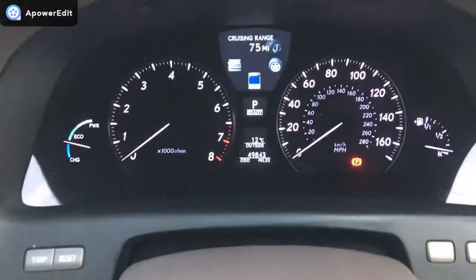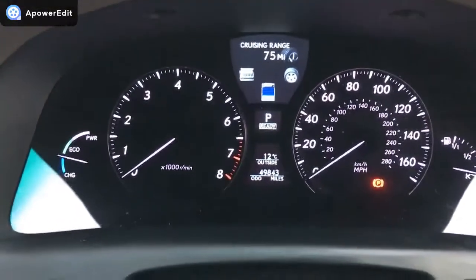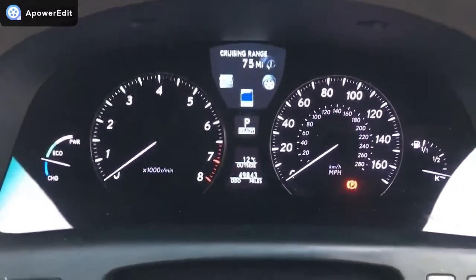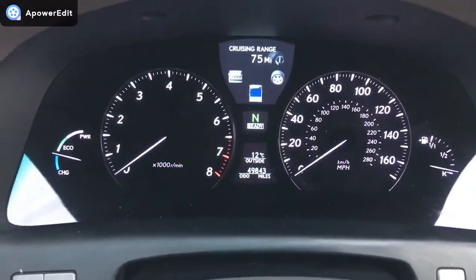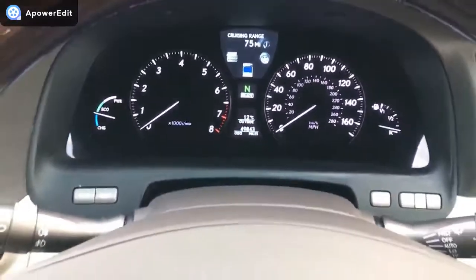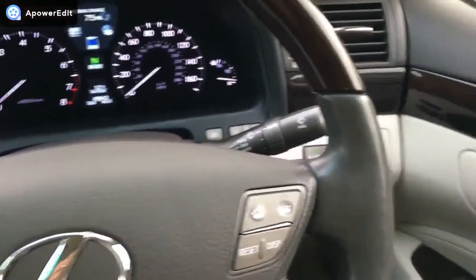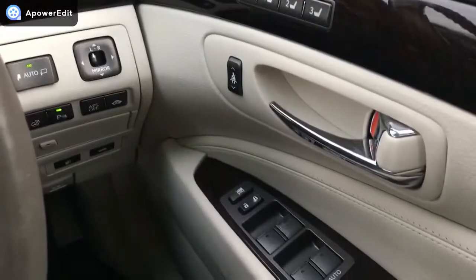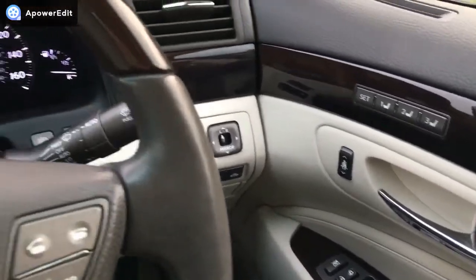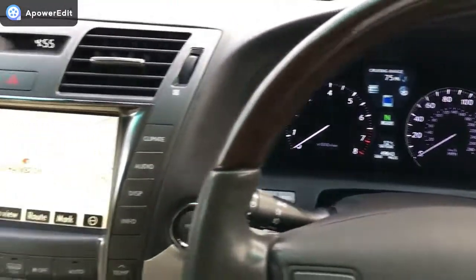Coming across the main dashboard itself — we've got 49,843 miles. Putting the car into drive to clear the park light, and as you can see there are absolutely no warning lights on the dashboard at all. It really is a fabulous car. Following this walk-around video there will be a road test of this very car.